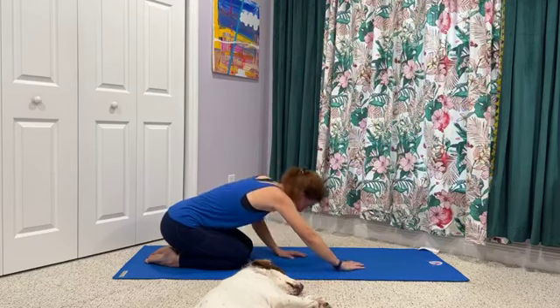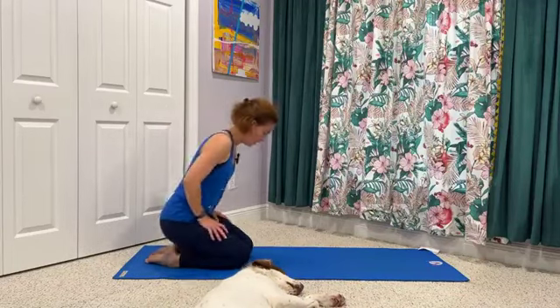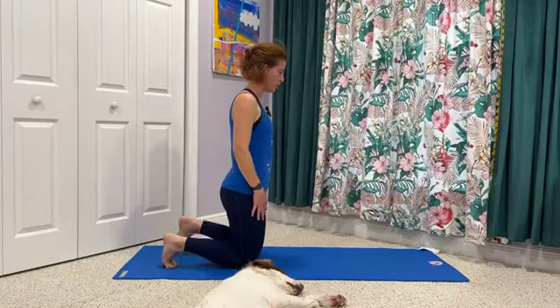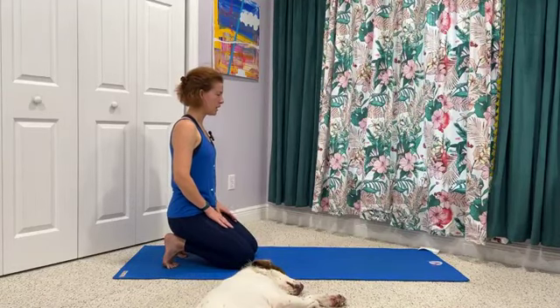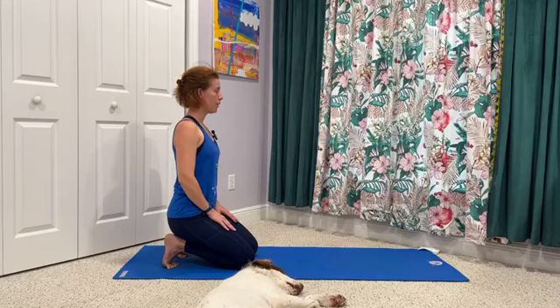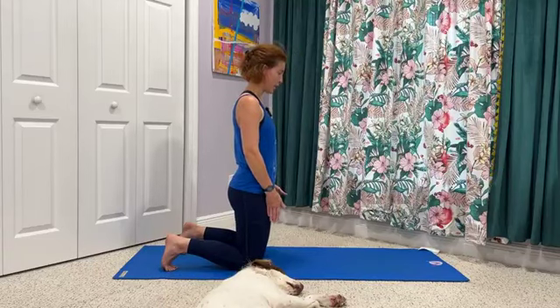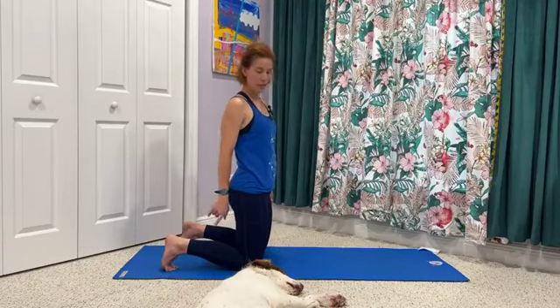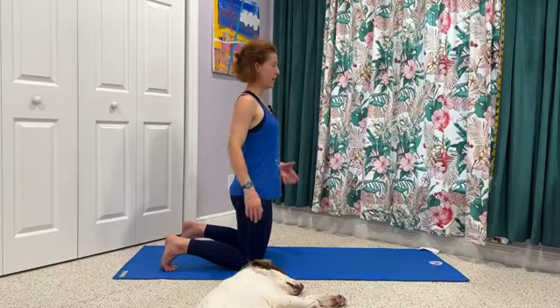We'll bring the hands in as we lift up and come to our kneeling posture — rise up, curl the toes, and then gently sit back. Big stretch for the feet and the ankles. We won't be here long — one more breath. Lift up, and we'll bring the knees about hip width distance. We'll leave the feet curled, stand tall.